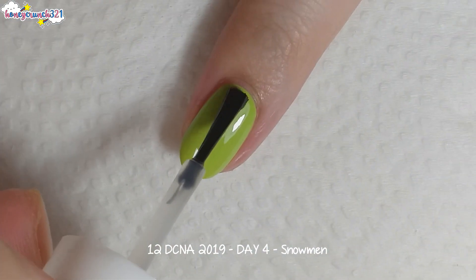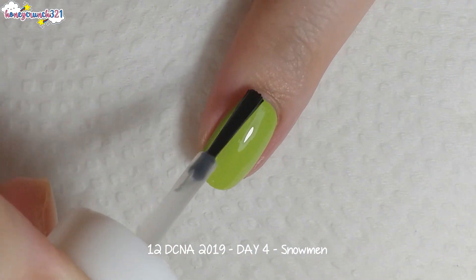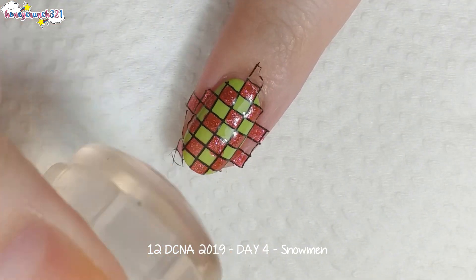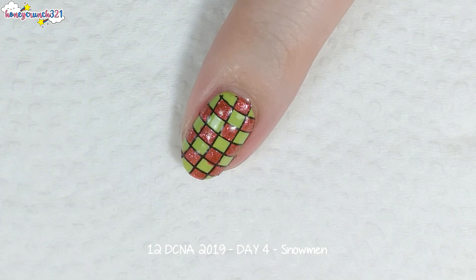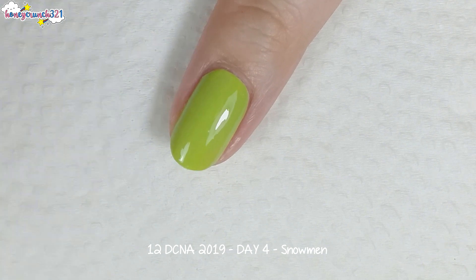Then I'm applying a fast-drying top coat, and after letting it dry a bit, I'm stamping the design. I'm doing this kind of design on my index and ring nail. As for my thumb, middle, and pinky nail...